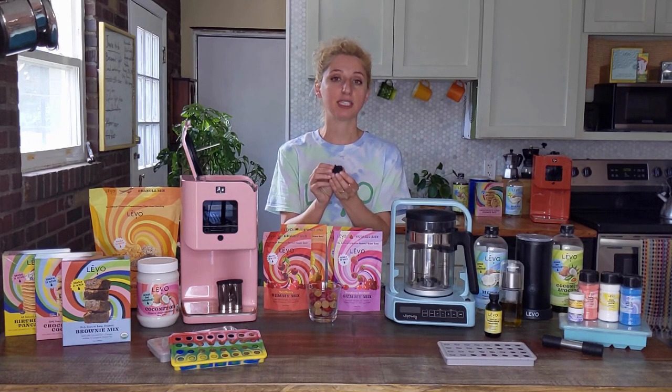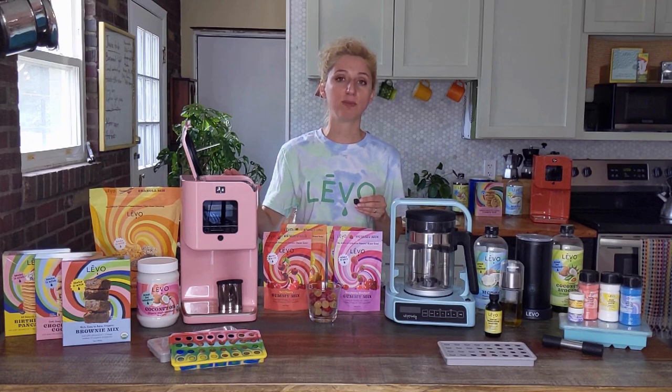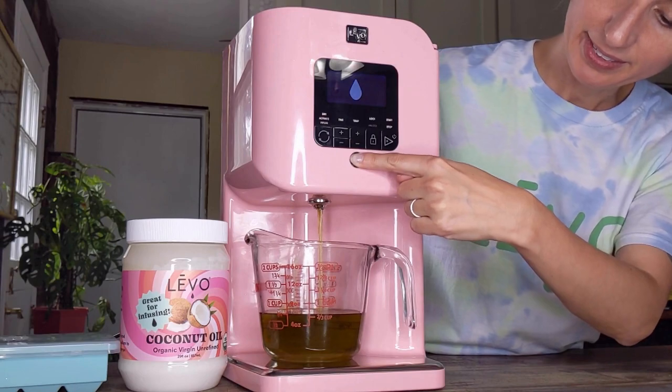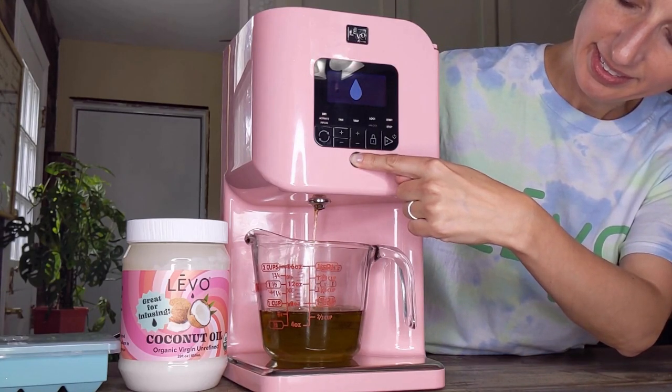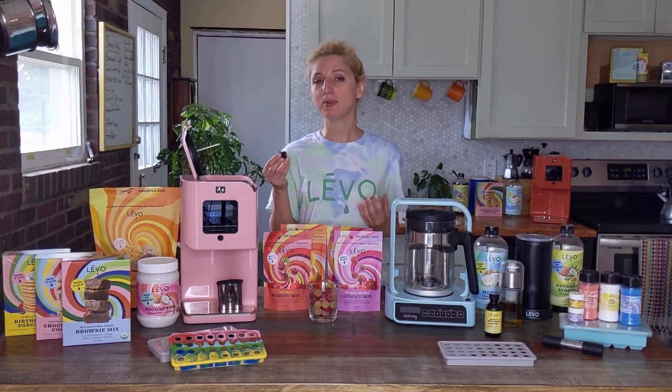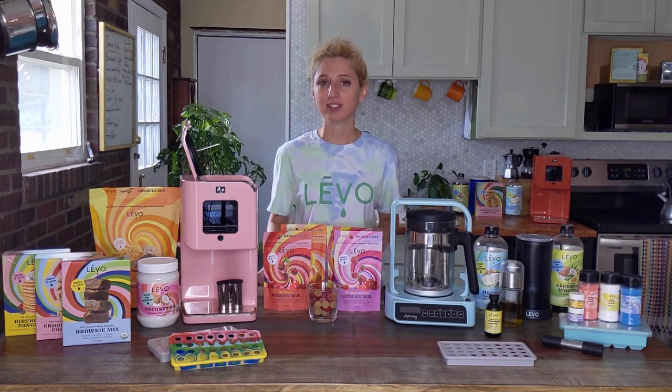Chlorophyll is the reason we think of magic brownies as having that dirty grassy taste. Levo is the infusion method that creates very clean, beautiful golden infusion results that do not have that grassy taste, don't taste like dirt — they actually taste almost nutty and really clean.